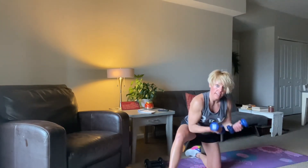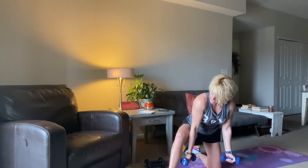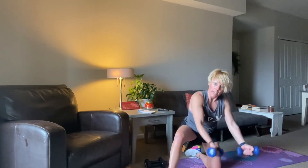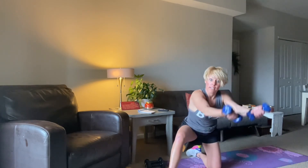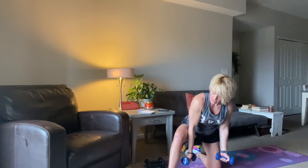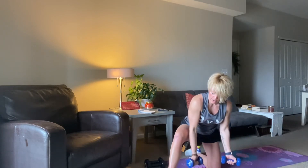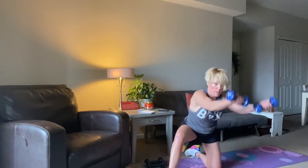Hope you guys are loving these upper body focused workouts. Go back and comment or save your favorites. This would be a great one to do when you don't have a lot of time or if you don't have a lot of weight available — you can use literally anything: water bottles, cans, wine bottles. Squeeze, let's go. Ten, nine, eight, seven, six, five, four, three, two — one more raise here in the front. And there it is.